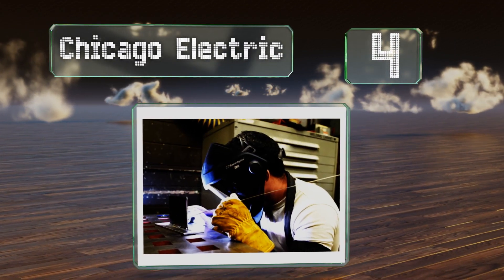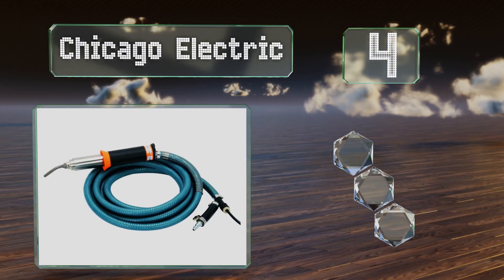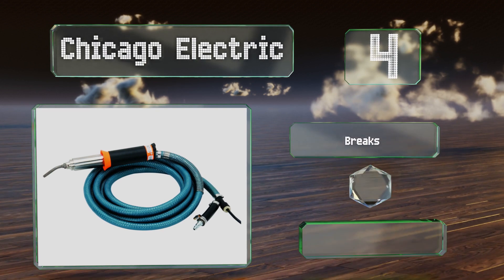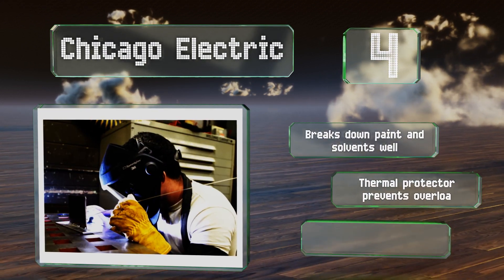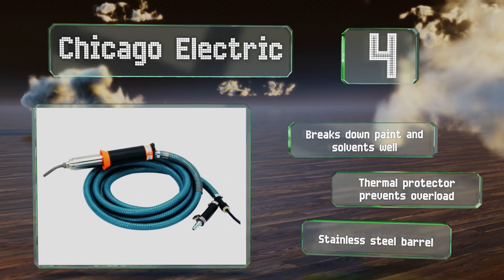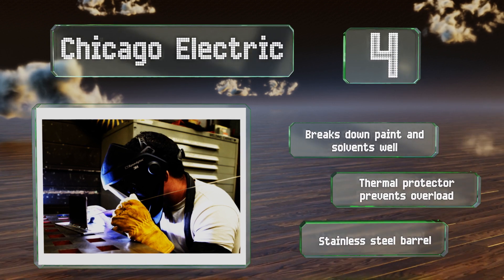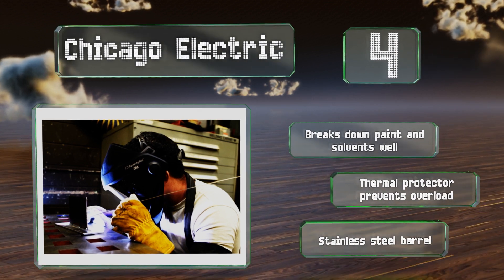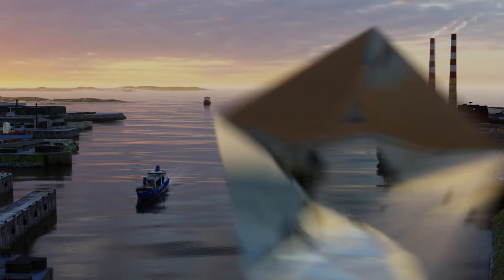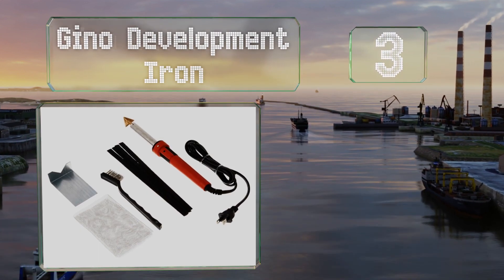At number four, this option from Chicago Electric has a 13-foot PVC air hose and a 19-foot power cord, making it a good choice for hard-to-reach jobs. Anyone who repairs siding, ductwork, or other overhead materials should give this model serious consideration. It breaks down paint and solvents well and features a thermal protector that prevents overload and a stainless steel barrel.